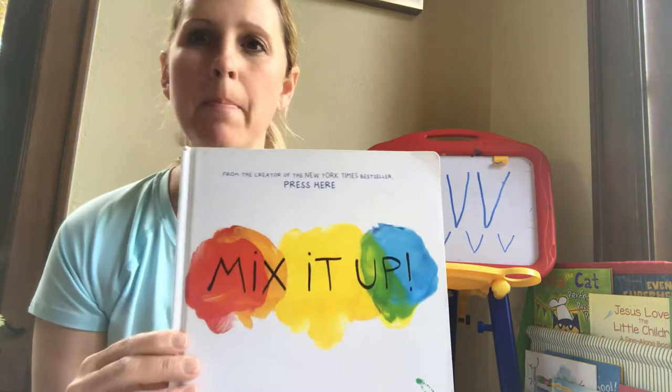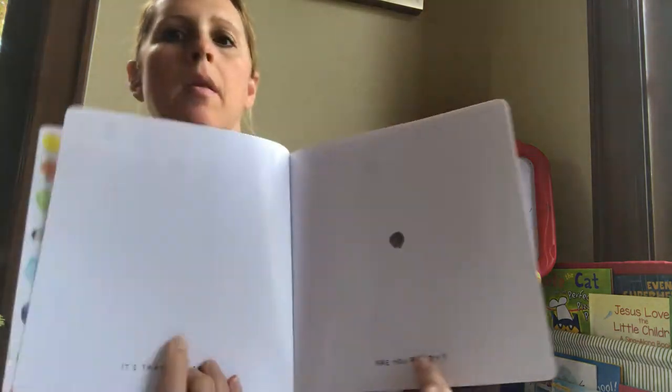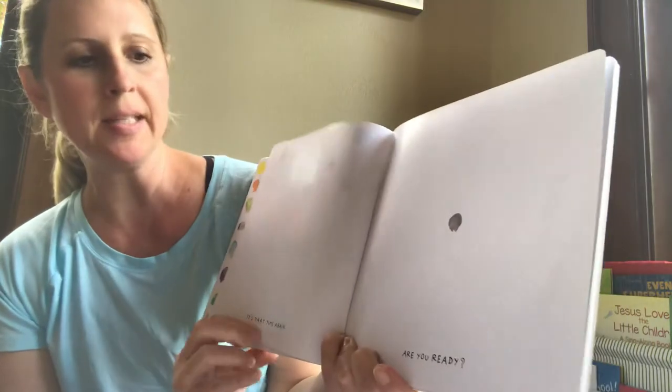Today we're going to read the book called Mix It Up. Okay, are you ready? It's that time again.